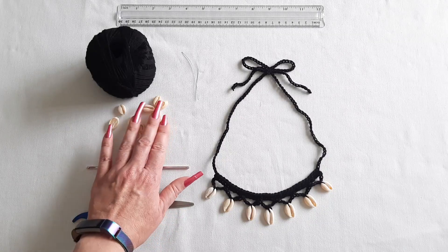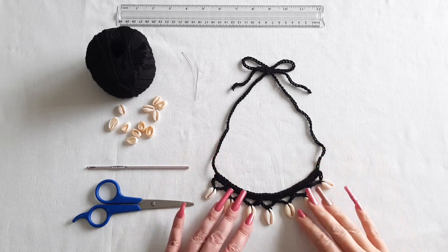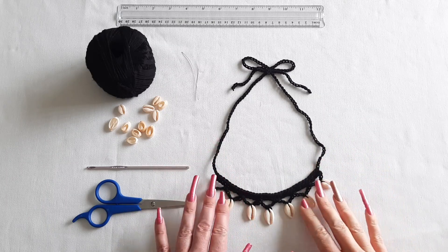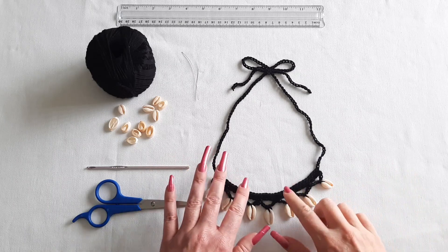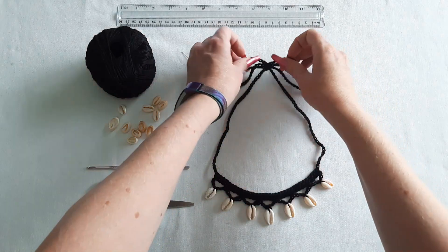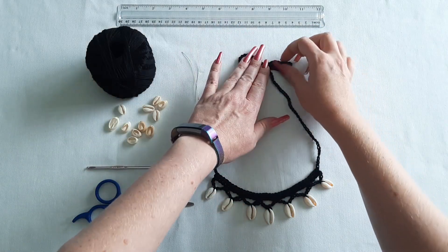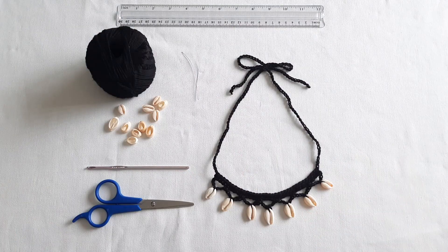Hi everyone! Welcome to the Yard Necklaces channel. Today I'm going to show you how to make this crocheted seashell necklace and I'm really excited about this one because it combines two of my favorite things: seashells and crocheting. You can adjust the length of this necklace because it just has a little tie on the top, so you can make it long or short, even turn it into a choker. So let's gather our supplies and get started!